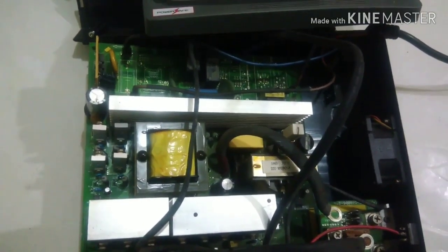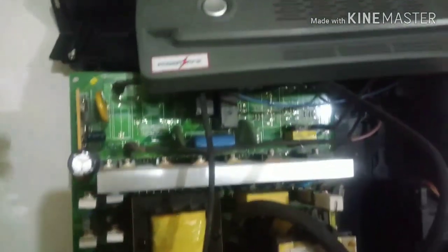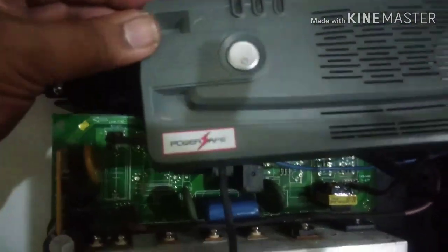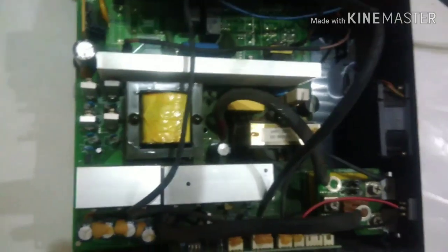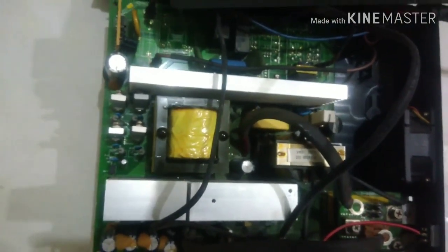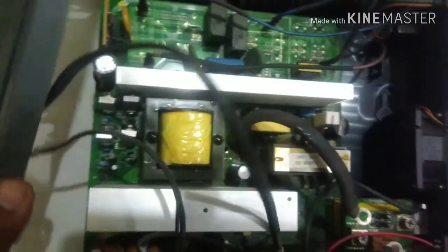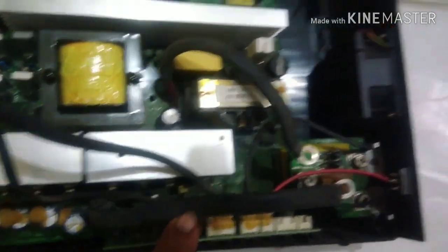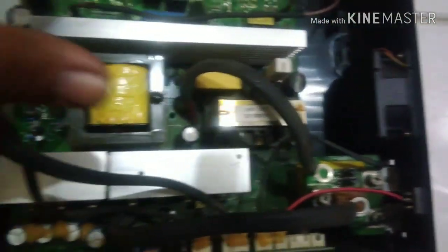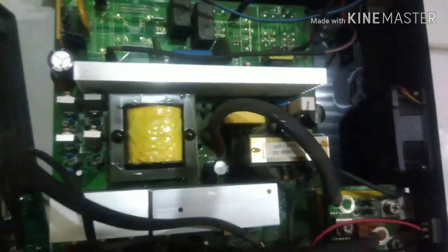Welcome friends to another episode of Rent4Tech. Today we have got a Power Safe inverter for repair. The problem it's showing is an overload indication even when a small load is connected. I opened up the inverter and the board is very small and very compact — everything is crammed into a minute space, and it doesn't have the huge transformer that usually comes in an inverter.